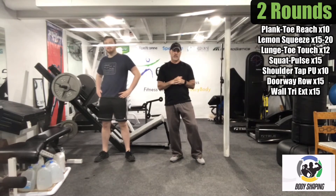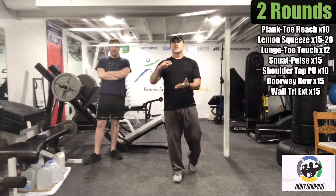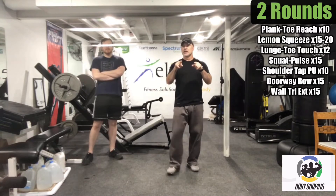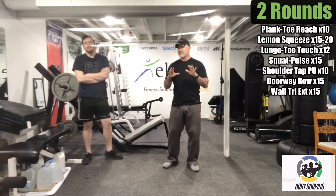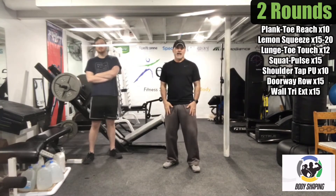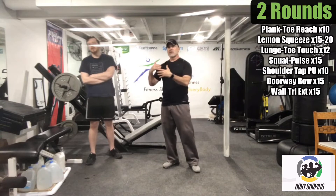Now we're going to do some squats with just body weight, and we're also going to add a slight little pulse at the bottom. So you're going to squat down, give a little pulse at the bottom, and then come up. The other trick is if you don't come all the way up, you keep tension on those muscles. We have 15 reps, so try your best not to come all the way up until you have to — when you come all the way up, those muscles relax. If you can do all 15, great; if you only get five, that's fine.